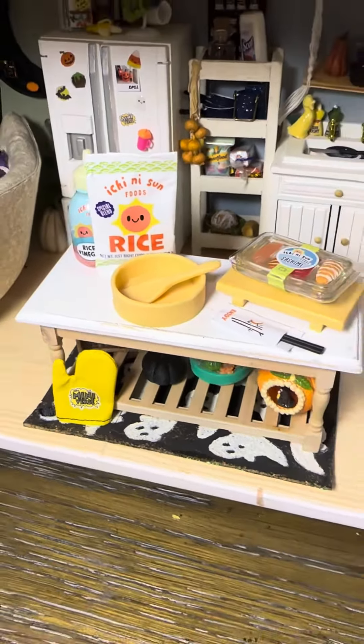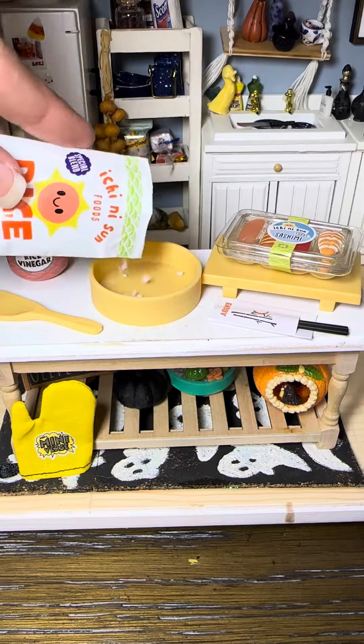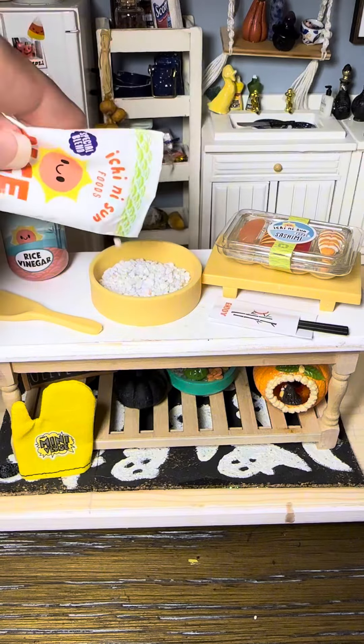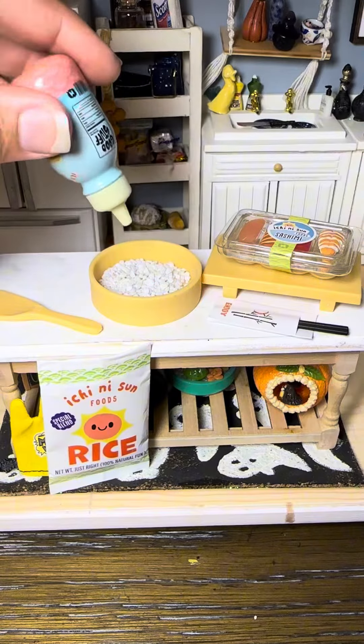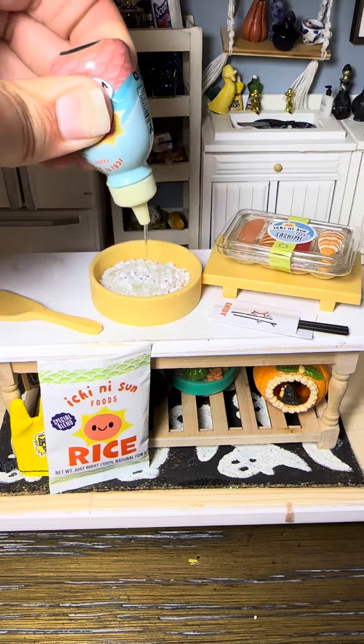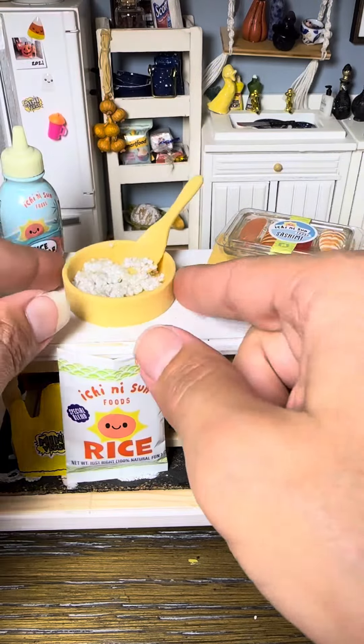Okay, it's time to make the sushi! This little set is adorable — I love the little rice. We get to pour it in here and then we're going to mix it up with the resin, which is rice vinegar, and mix it up with our little mixer to get it all clumped together like sticky rice.